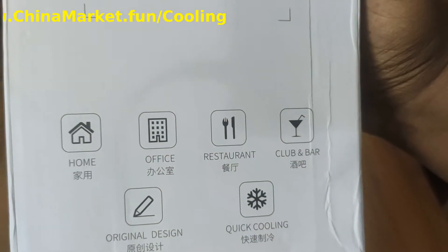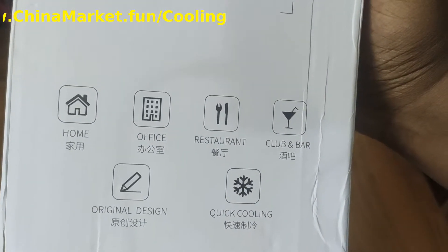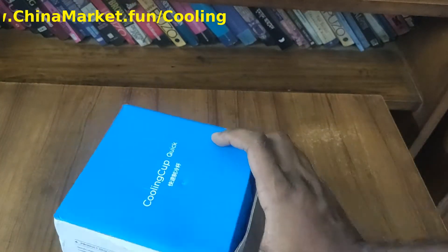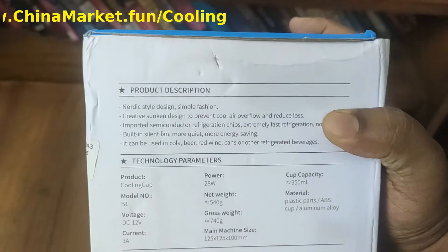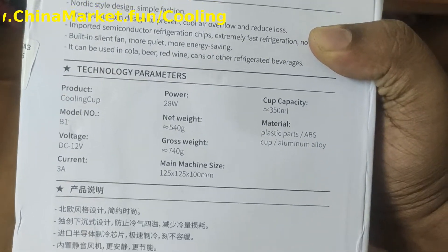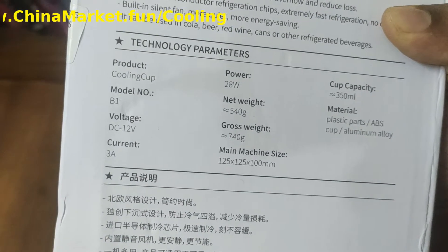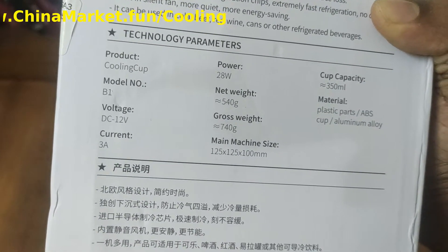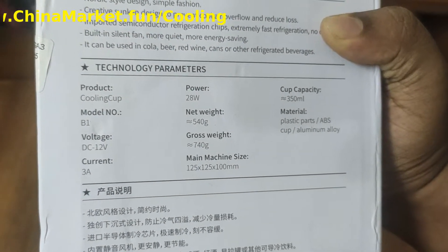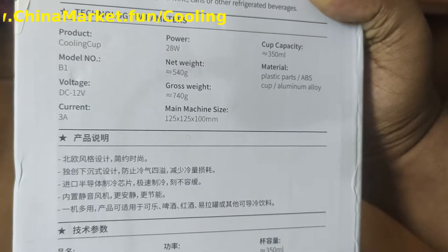They missed out the car option — I think they mainly made this device for the car. You will find out a little bit later on why I am saying this. This part is very important: the product description. The operating voltage is 12 volts, current is 3 amperes, and the power consumption is 28 watts. This detail will be important later on.